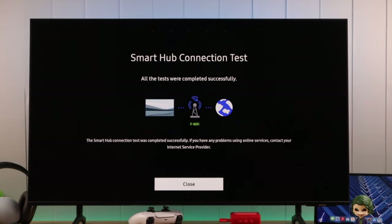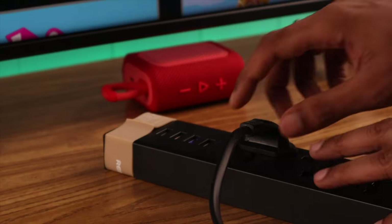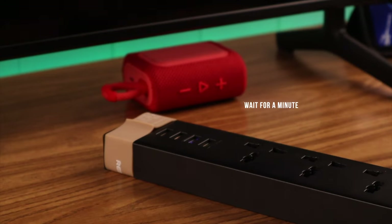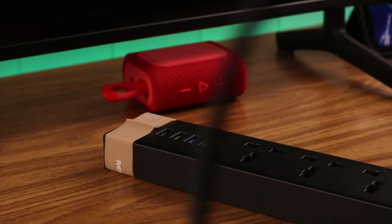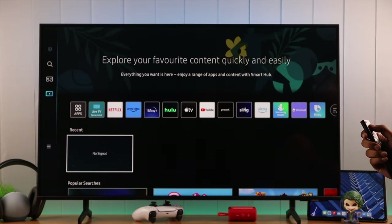Now, if you're still having trouble, then we will soft reset our Samsung Smart TV by cold booting. While the TV is turned on, unplug the power cable, wait for around a minute, and then power your TV back on. After it turns on, your voice assistant should work.